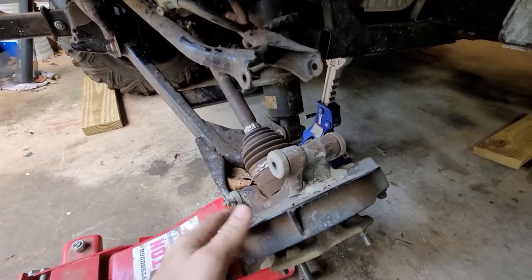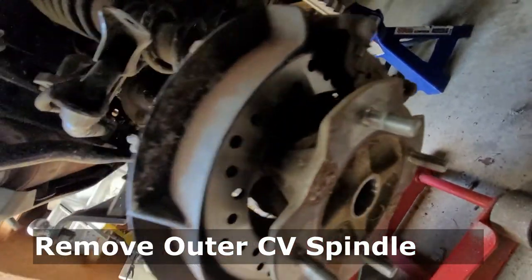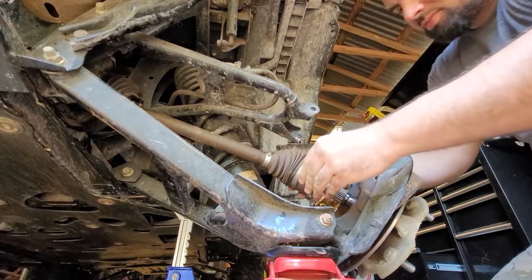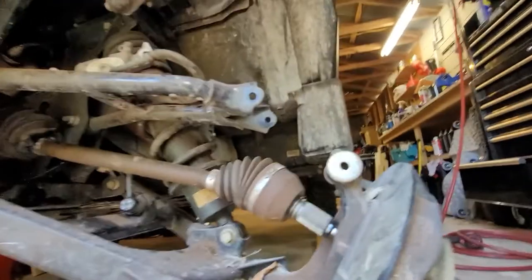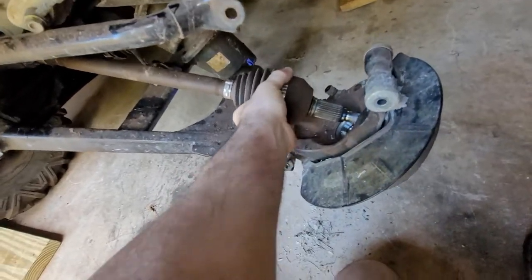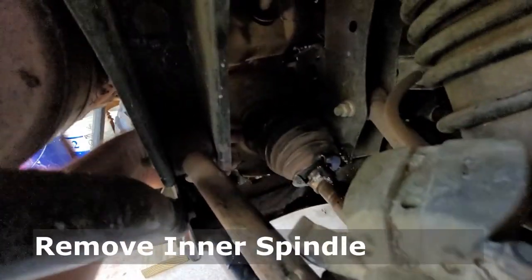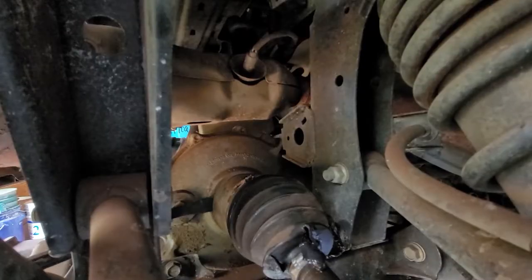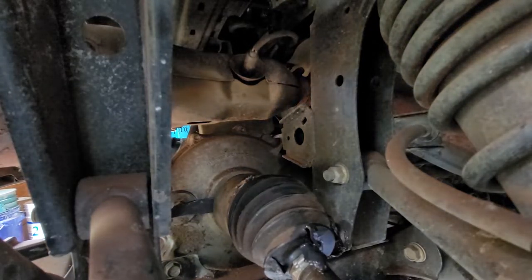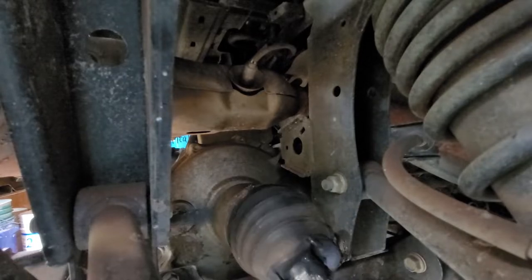This is exactly what we want - this is going to juke it out for us. This has already started to attract the CV spindle. I'm going to pull it the rest of the way. You can take the floor jack out at this point to get a little more room to work. I'm going to try to pop this out - this is aluminum so you need to be very careful. I'm going to get my pry bar in there and carefully pop it out. There she comes.